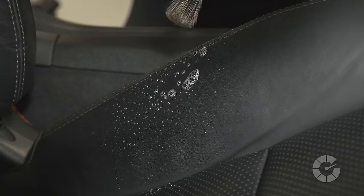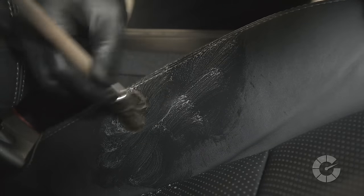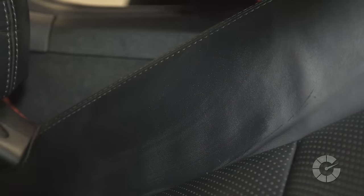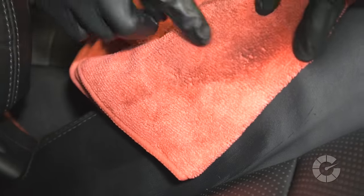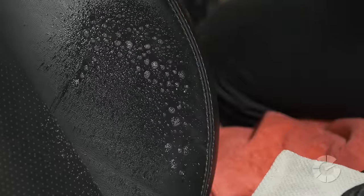If the dirt or stain has not been removed by technique 1, then use a soft bristle brush to gently agitate and lift the dirt into the cleaning lather. Spray the leather cleaner onto a 1x1 area and work the product until it becomes a white, foamy lather. Do not allow the lather to dry as it'll redistribute the dirt back onto the leather. Immediately scoop up the lifted stain with a microfiber towel.